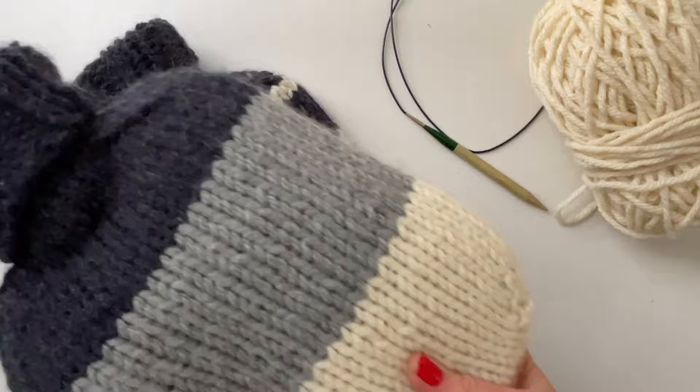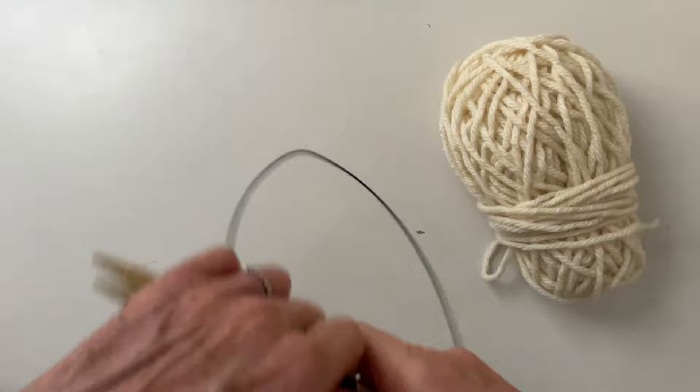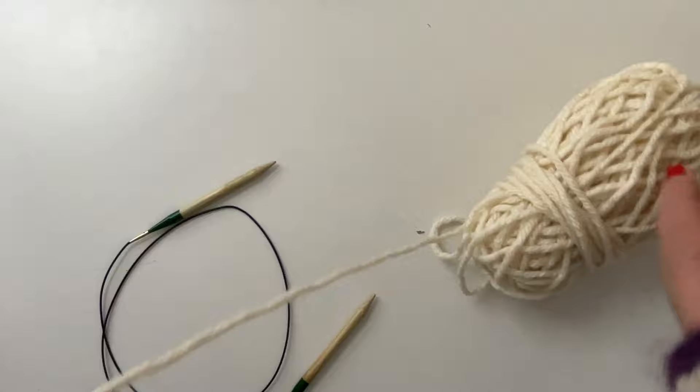In this case, the hot water bottle cover — the Warm Friend — we'll be using it for that. I have a 32-inch cord here and my needles. You will need to have some reference to magic loop because that's how we will be performing this.